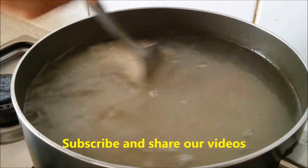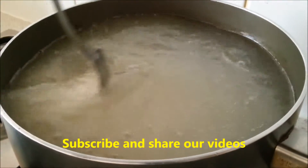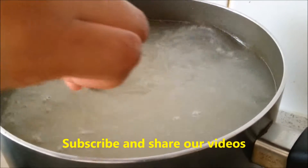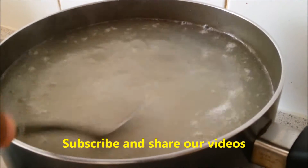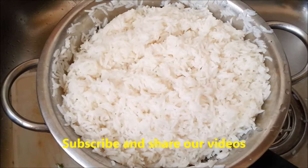For fried rice, boil half a kilo of basmati rice or white long grain rice in seasoned water with salt, a bit of oil, and a bit of lemon juice. Cook it like a pilaf rice, around 95%, not too fully cooked. Once the rice has been strained, just allow it to rest.